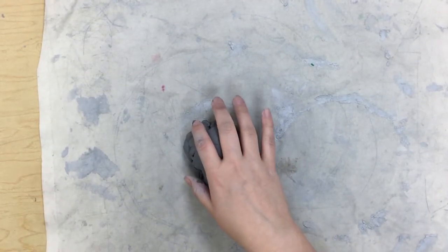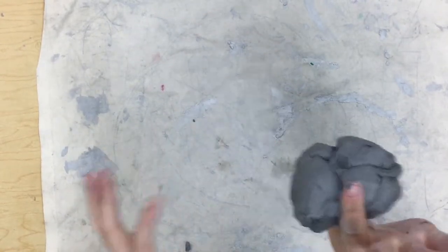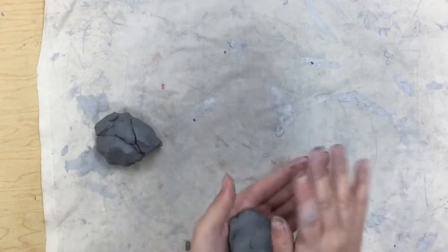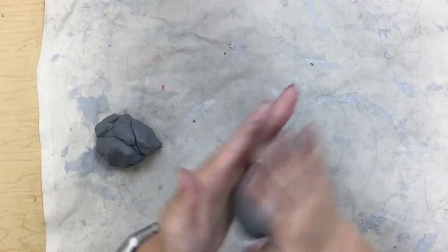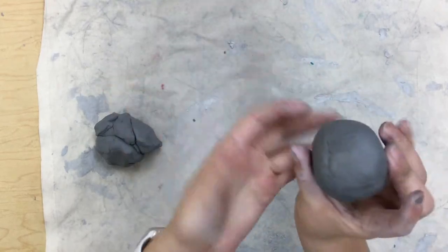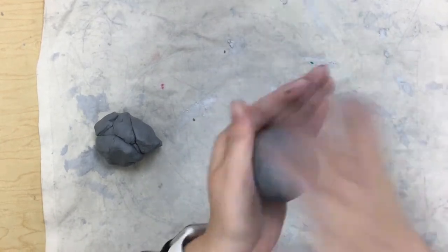All right, first grade, today we are going to be making clay turtles. What you're going to do is get a little ball of clay and break it in half. With one ball of clay, try to make a really nice neat ball. You can kind of tap on the ball with your hands to make a nice neat ball.